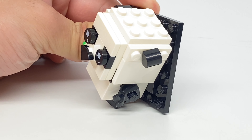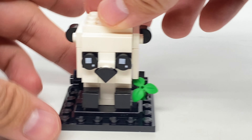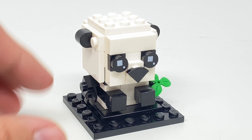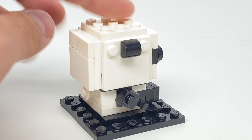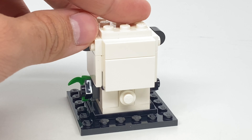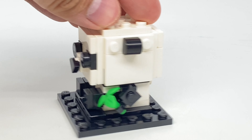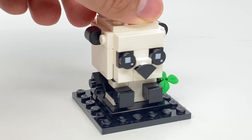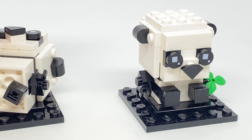Not too much else to show with this little baby panda. The one that's sitting down is still super cute — I like how the legs are just kind of sticking out like that. Just like the adult one, there's a tail on this one. There's not a tail on the one that's sprawled on the floor because it's on the floor and that tail part is where it connects with the Technic pin. That's it for the two baby panda brickheads.